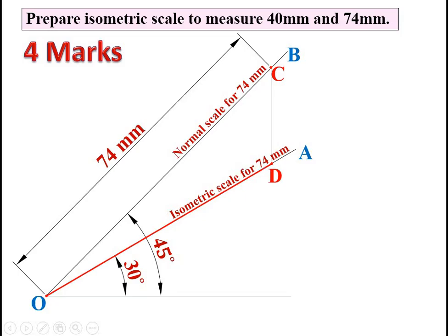Now for the second one, repeat the same steps done for 74 mm. First, take the length 40 mm on the OB line and mark the point as E. This OE distance is called the normal scale for 40 mm, sometimes called the true length for 40 mm.